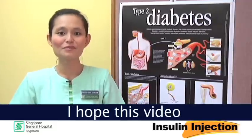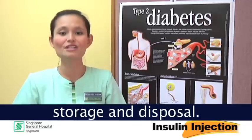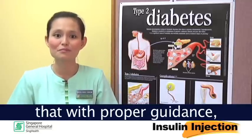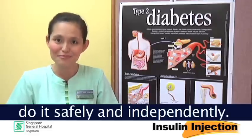I hope this video has been helpful to you in learning about the correct method of insulin injection, storage and disposal. We are certain that with proper guidance and education, you will be able to do it safely and independently.